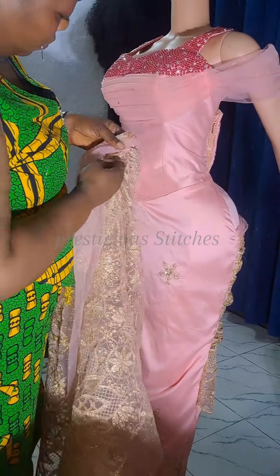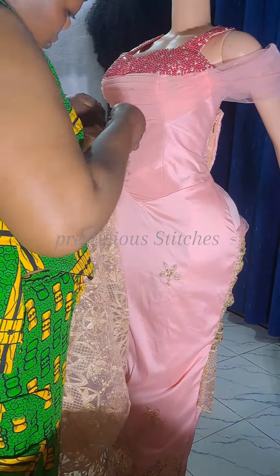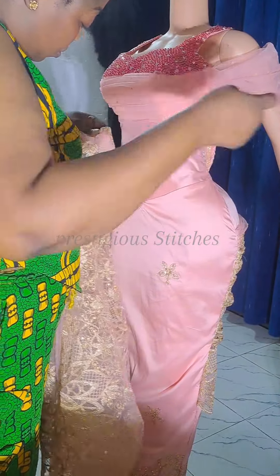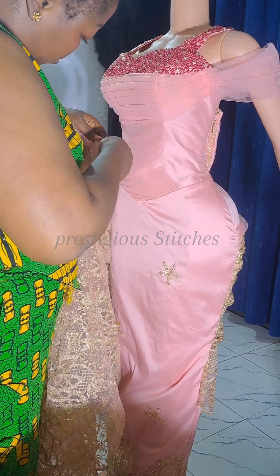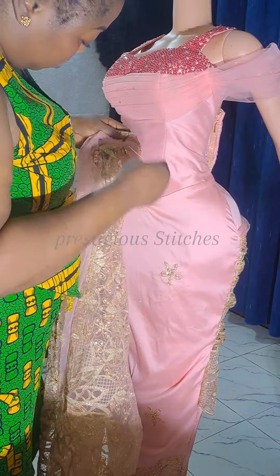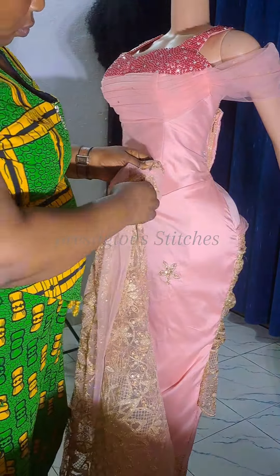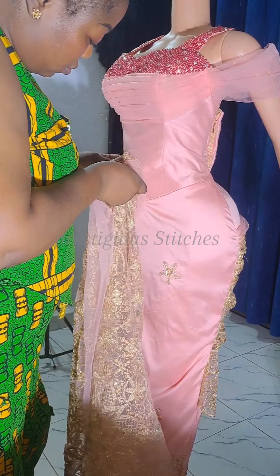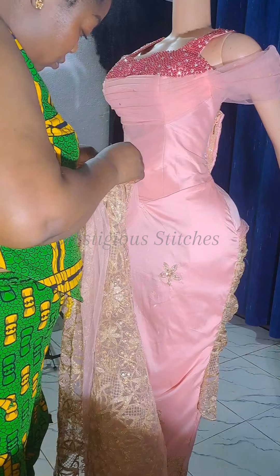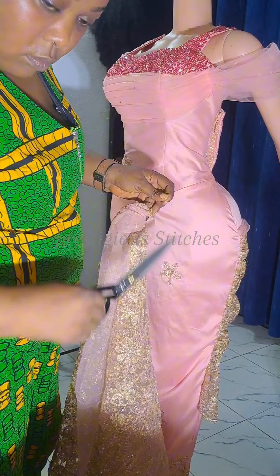The next thing is to fix the hook — the second skirt hook. Fix it upward and make sure that you tie it, because if the fabric you're working with is heavy and you don't tie this hook very well, it might fall off — maybe when the bride is dancing. So it's very important to stitch it very well so that whoever is going to wear it will not have it fall off or feel uncomfortable.